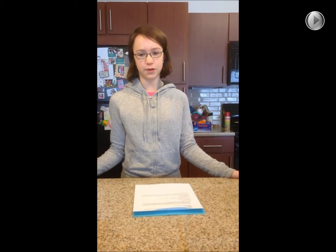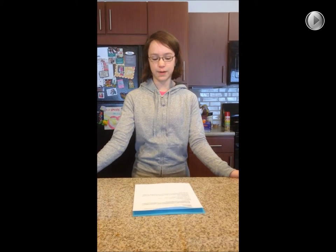Djibouti, officially the Republic of Djibouti, is a country located in the Horn of Africa. It's bordered by Eritrea in the north, Ethiopia in the west and the south, and Somalia to the southeast and Yemen to the northeast. Its capital is Djibouti City, and its official languages are French and Arabic.